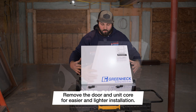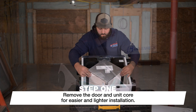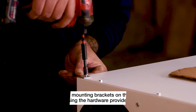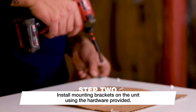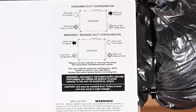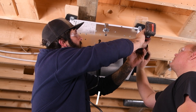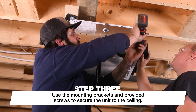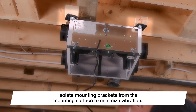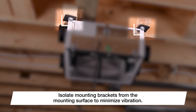Before hanging the unit, you can remove the door and the unit's core to make it easier and lighter to install. Next, install the mounting brackets on the unit using the hardware provided. Refer to the image included on the door panel to ensure proper orientation, and then using the mounting brackets and the provided screws, secure the unit to the ceiling. As a best practice, we recommend isolating the mounting brackets from the mounting surface to minimize vibration.